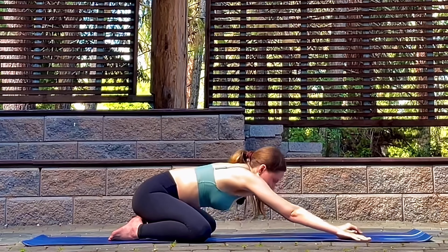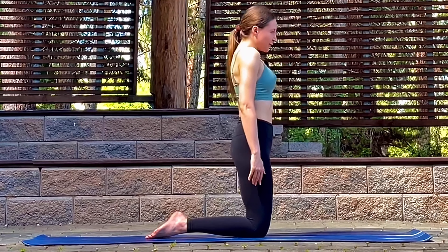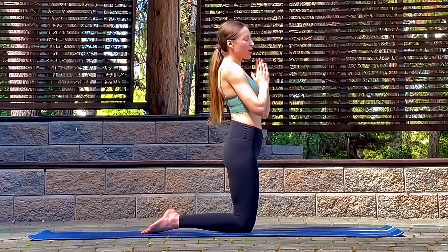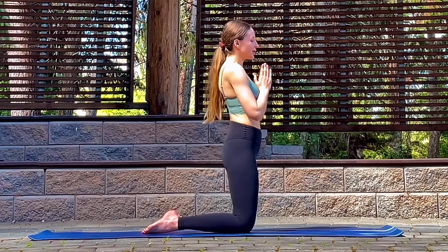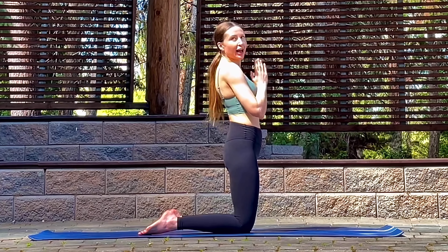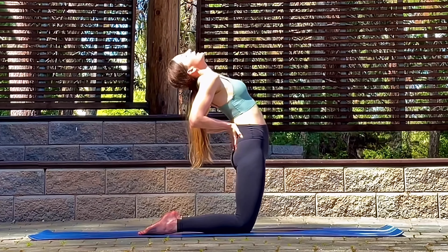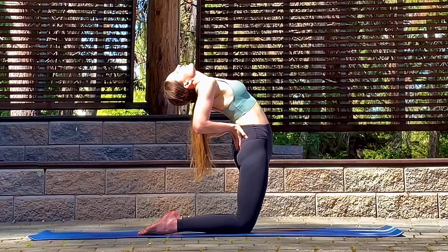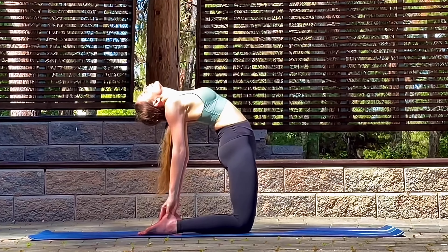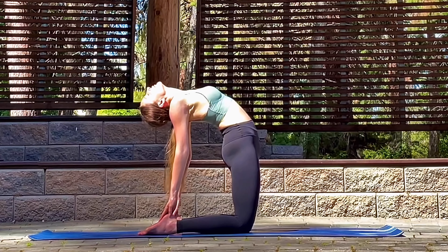When you're ready, bring the knees together, coming up into a kneeling position. From here we're going to take camel pose — if you want your knees a little further apart because of your hips, that's all good. Take what feels comfortable for you. We'll begin by placing our hands on our lower back and tilting the head back. If this feels good, maybe reach down for your heels, keeping the hips and the knees in alignment.